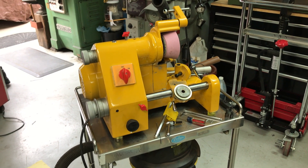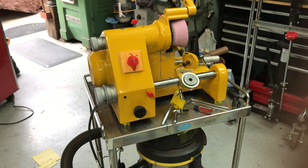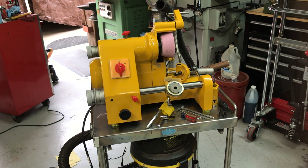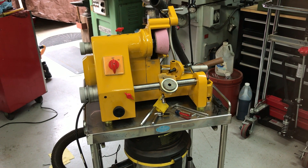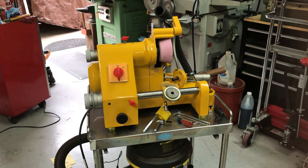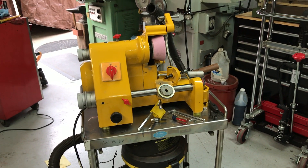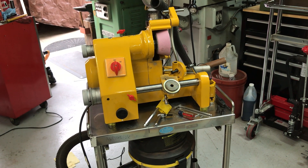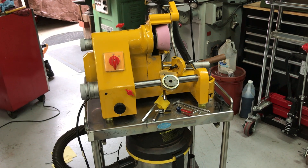This is my D-Bit grinder that I bought some time ago. I don't know if I've even shown it. It takes 5C collets, which I was really excited about when purchasing it. It's a used unit. I paid $600 for it — I thought it was a fair price — and it's quite dirty, so I started taking it apart and I'm finding some issues that I need to fix.